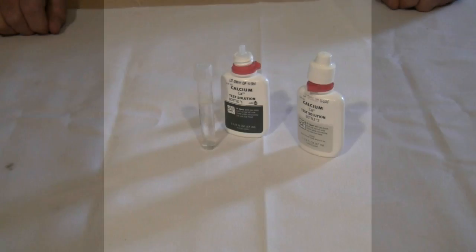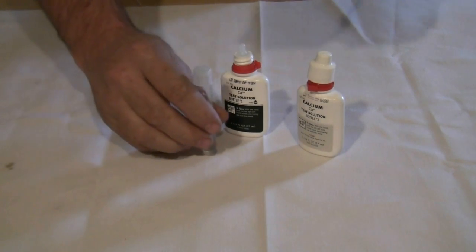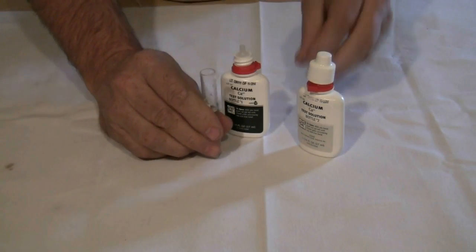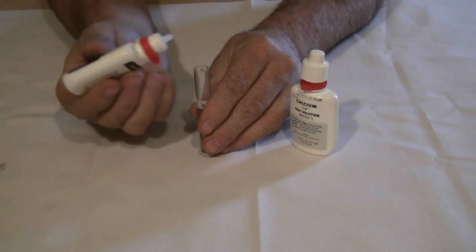We're going to test for calcium using a drop test. A drop test consists of placing a designated number of drops of a test solution into a sample of water. Read the manufacturer's instructions as to how many drops of solution are required for your test kit. In this case we are to put in ten drops of solution number one.